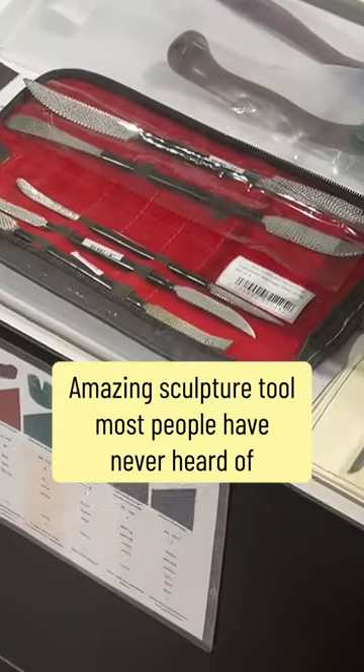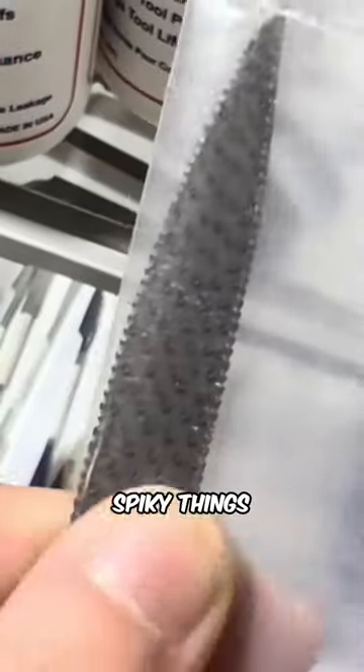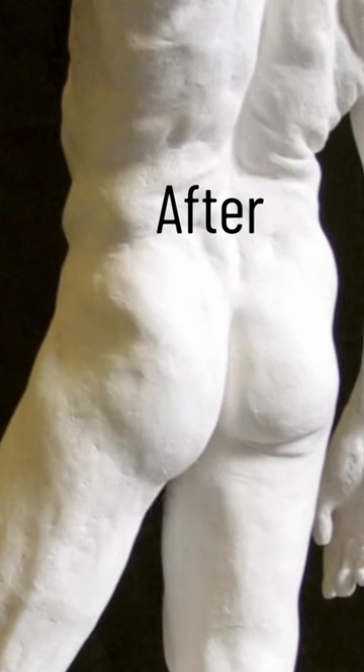These are amazing tools when repairing a plaster cast. The riffler has these little spiky things on it, so you put it against plaster where there's a spot that's sticking out and you can just shave it down.